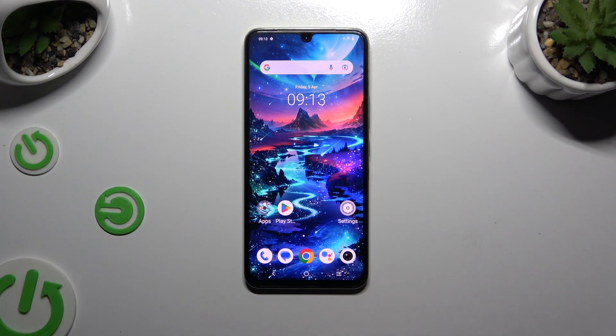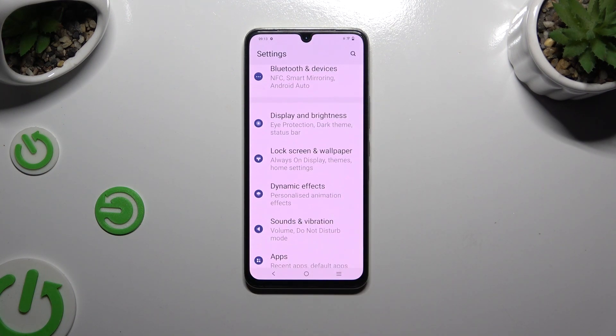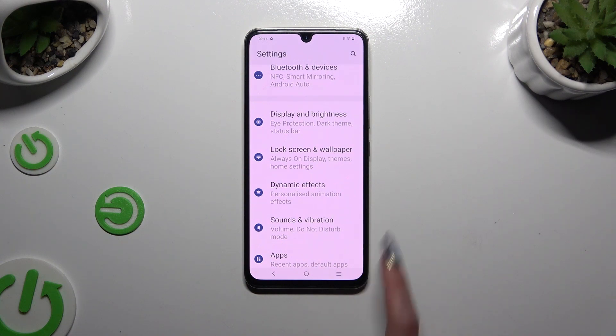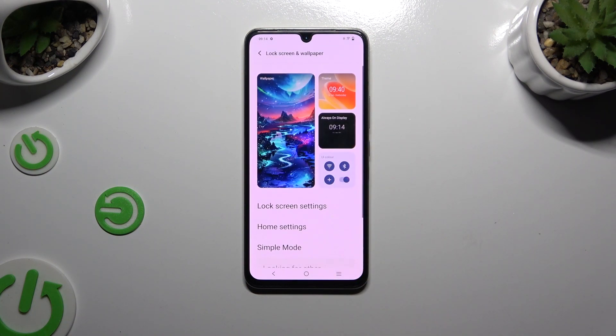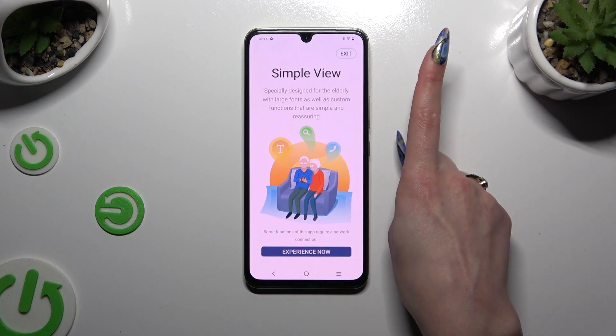All you need to do is open settings and scroll down to access lock screen and wallpaper. Then tap on simple mode and hit the grey switcher next to it to activate it.